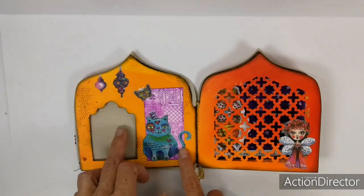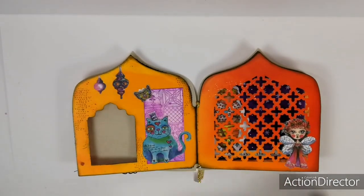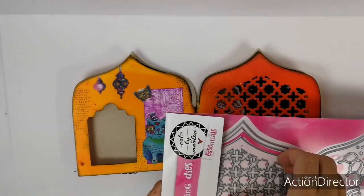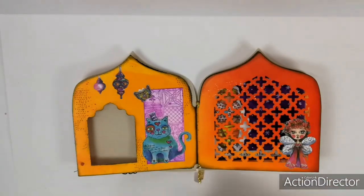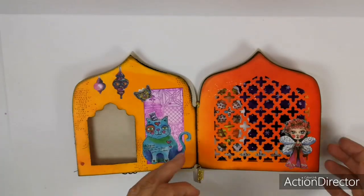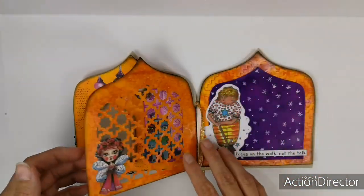And here you see it again — more of the paper elements, one of the stamps. Here you can also see one of the die cuts. As you can see it's got no outline, so you just get this motif out of your page, and it also gives a great see-through effect.